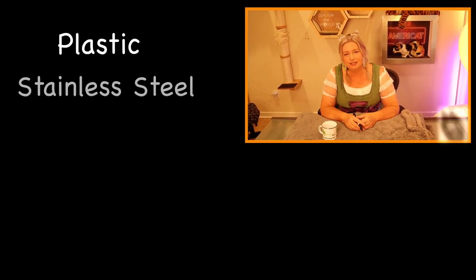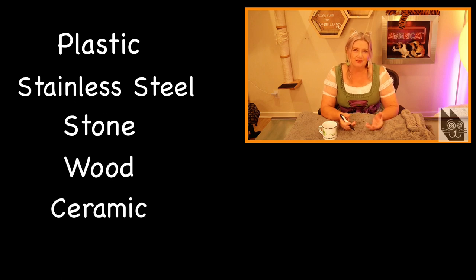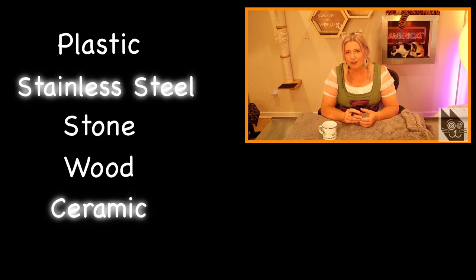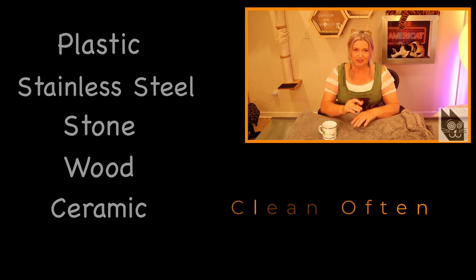What kind of material should you choose? Plastic, stainless steel, stone, wood, or ceramic? They all have their advantages. Some plastics can harbor more bacteria if the water is left sitting for too long, which you want to avoid. Stone or wood fountains could be porous and hold onto odors if not properly maintained. Ceramic and stainless steel fountains, however, can be easily cleaned. But as long as you clean your fountain regularly, you should be fine with any material.